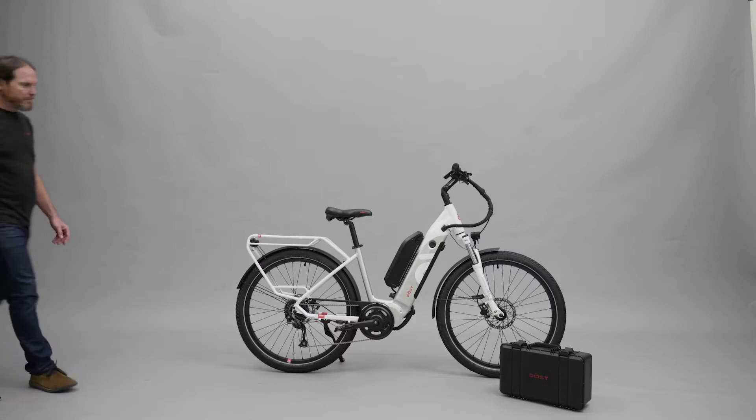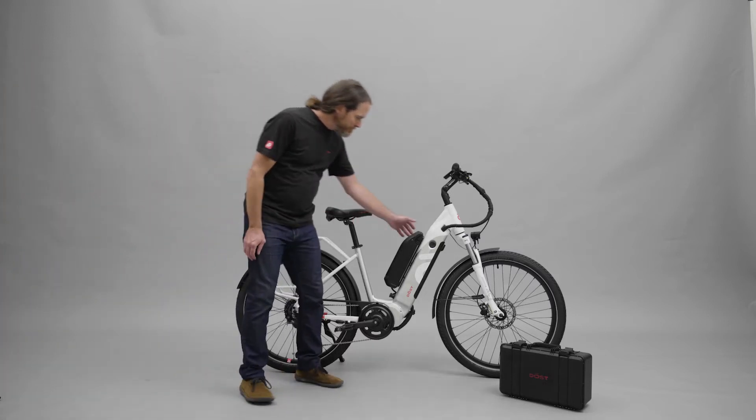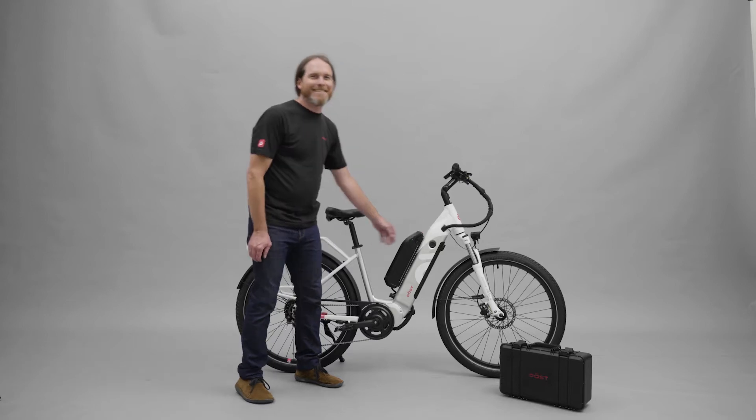Welcome back to the DOST unboxing series. Dave is going to show you how to insert the secondary battery.